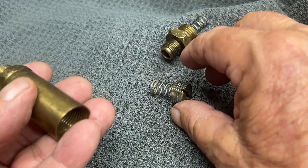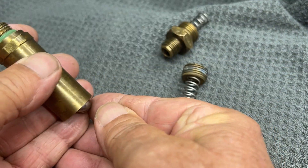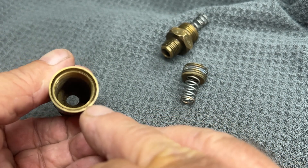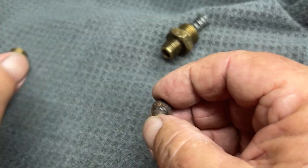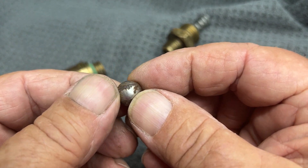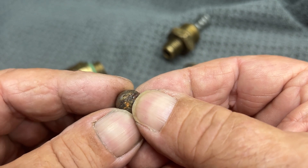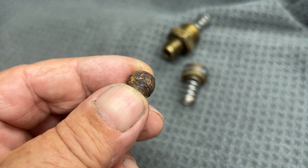Here's the ball that's in here. Unlike some others that use a poppet, this one uses a round steel ball that fits into a seat up inside there — it's just a valve. But now look at this — this is the ball I pulled out of it. It's rusty. I'm going to put it on my microscope here and show you that in just a second.